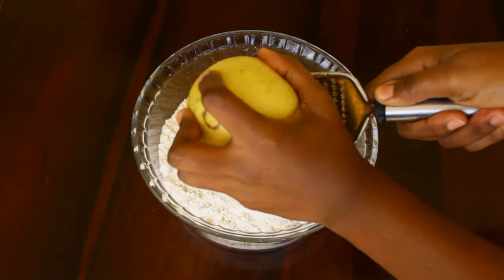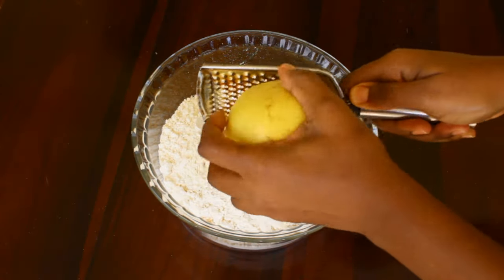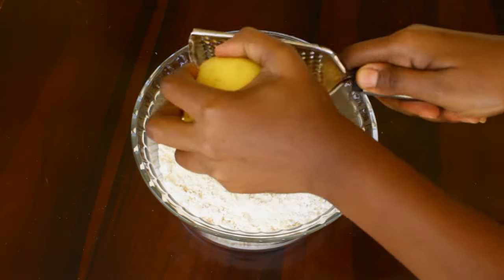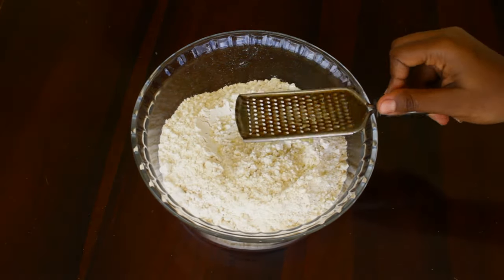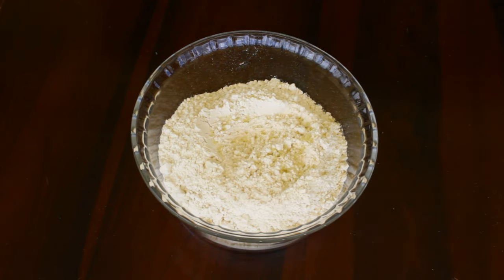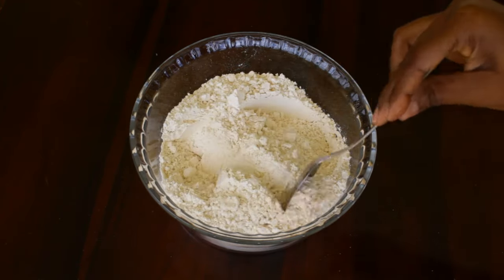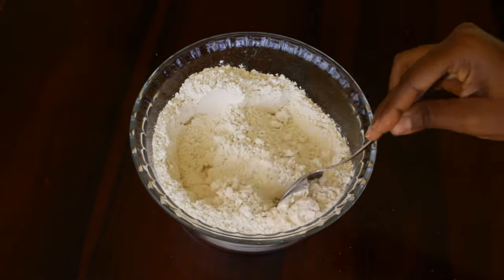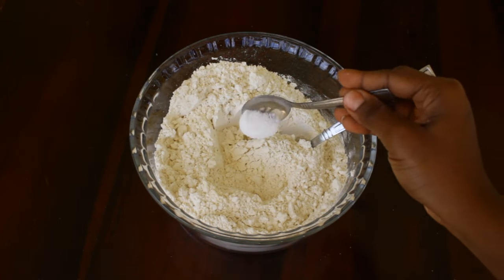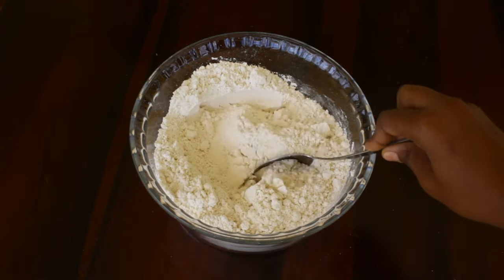Now to start, we are going to need some flour, some lemon zest — you can also use orange zest if you have some — and salt, and mix well.